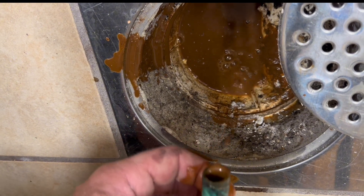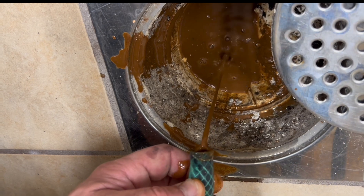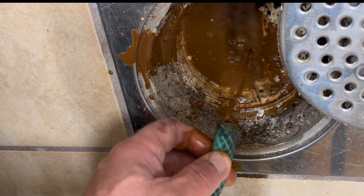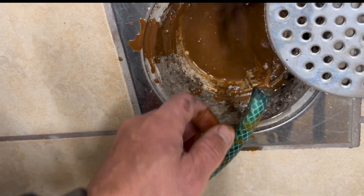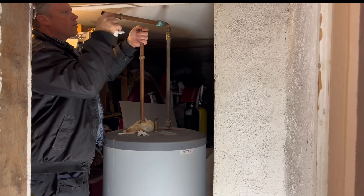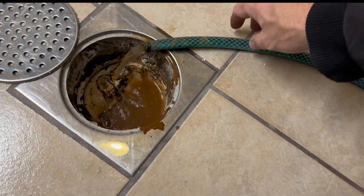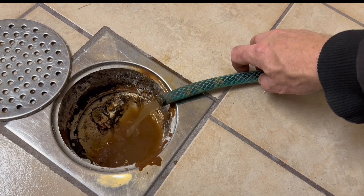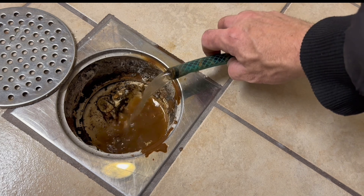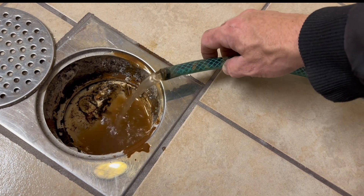I will try to go into the pipes and see if we can get this out because it will take forever otherwise. Now I have a great flow here and I'm expecting this to be empty in just around 10 minutes or so. It is also starting to get a lot cleaner.